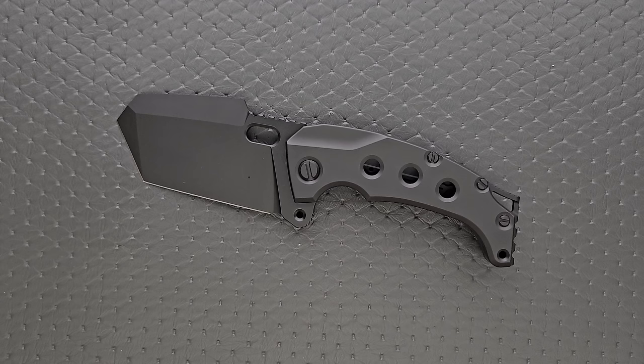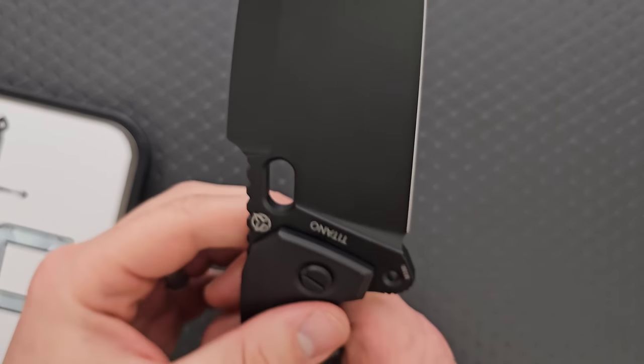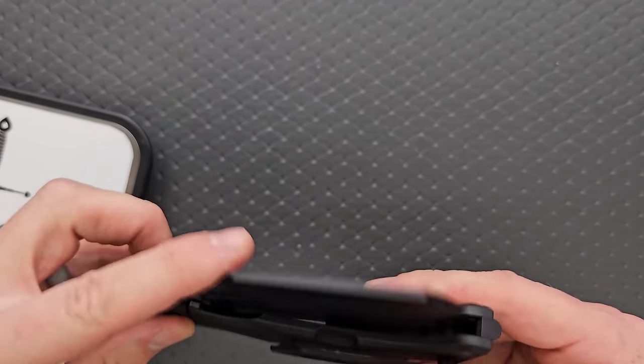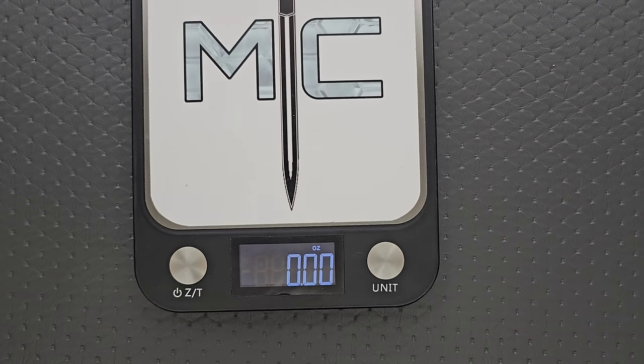Let's talk materials. Titanium — a crap load of titanium, and in this case it's PVD coated. And then, for some reason, M390. Now, that's a hilarious choice for the geometry here. But if you need the premium feels and you're going to spend this much money on a knife, it has M390, so you can sleep easy.